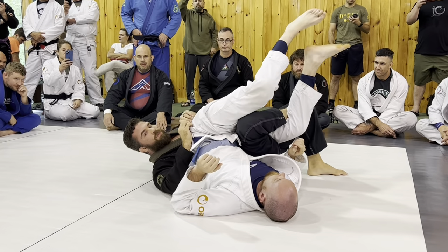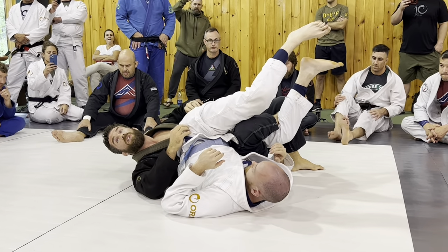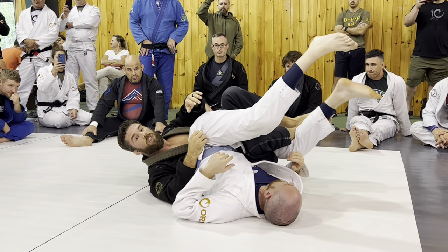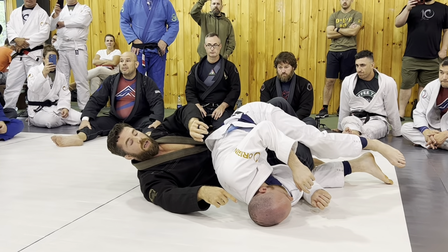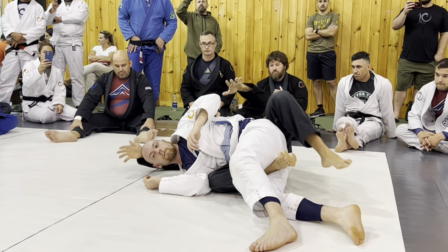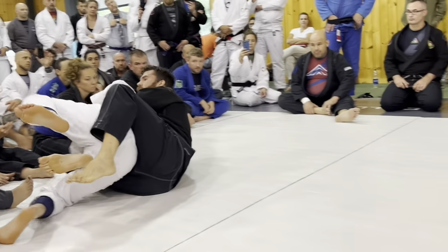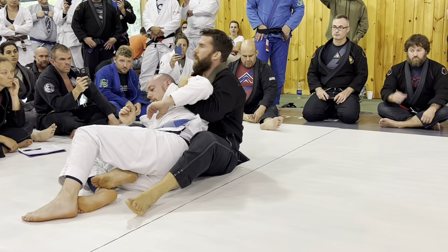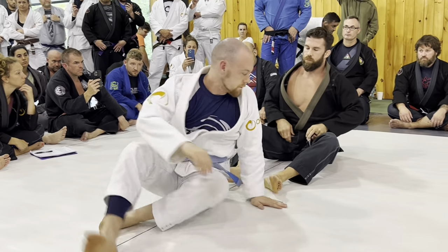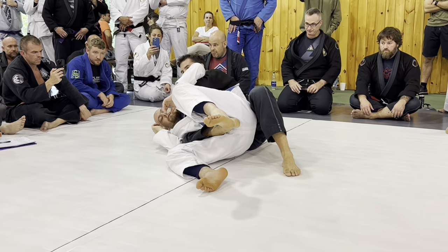Think about how many of you play this position with any real regularity — not a lot of people do. So not as many people have the muscle memory for it. Everybody has muscle memory for the seat belt; this is just another way to get there. Now I'm stomping the back — really important: don't worry about the choke or overhook yet. Focus on coming up and grabbing the front delt first. That's very important: if I sit up and come up without it, he can roll away from me. But if I get the front delt, I can stay with him even if he starts to roll.